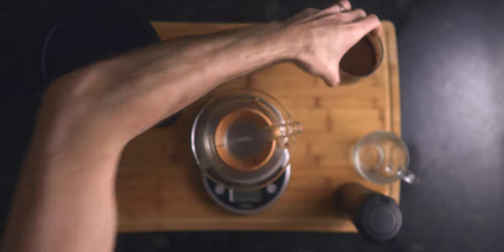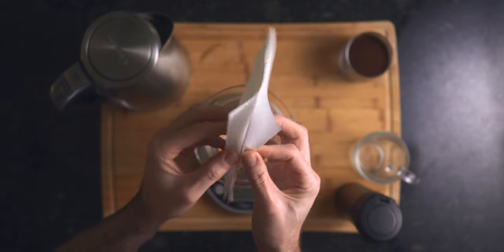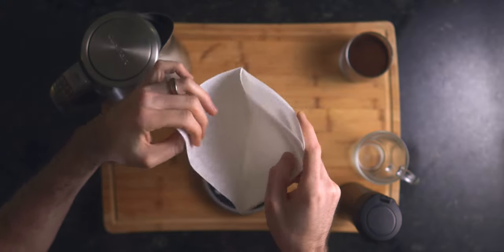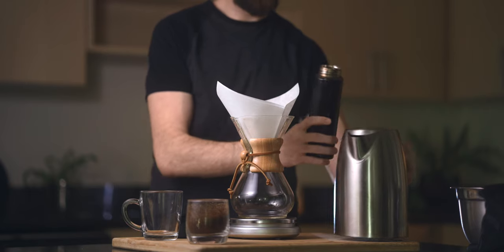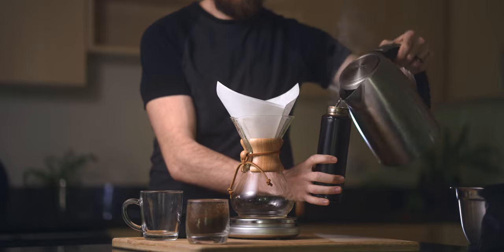Once your coffee is ground, you'll want to prepare your hot water and place your filter. When unfolding your filter, you'll want to leave a single ply on the opposite side of the spout and the other three plies towards the spout.